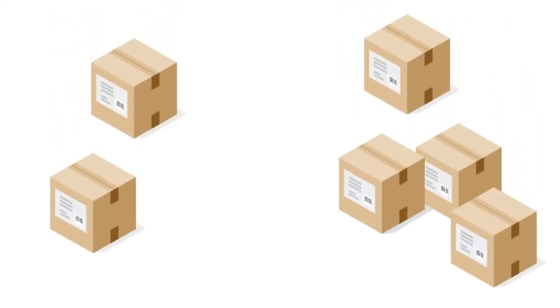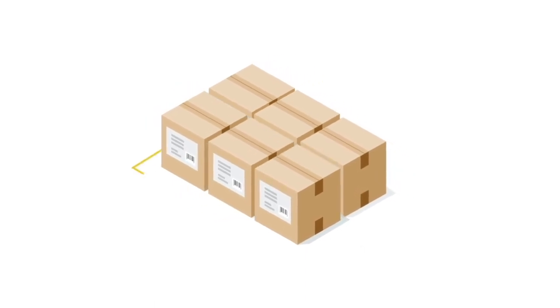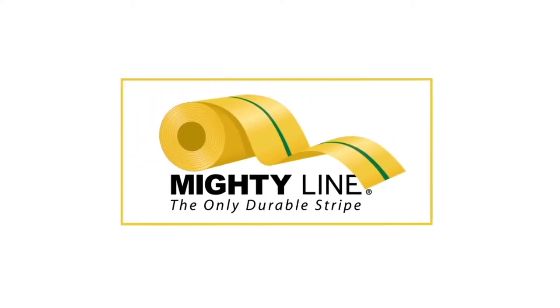You want an organized workspace — a safe and efficient way to lay out your shop or warehouse. But it takes forever to mask and paint the floor lines, only to watch them fade and smear and have to do it all over again. The solution? MightyLine Tape.